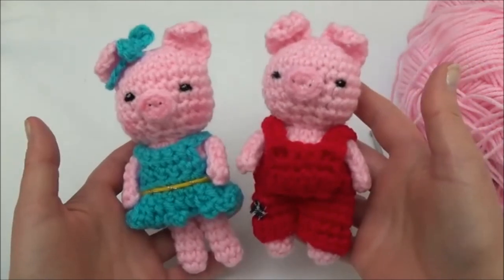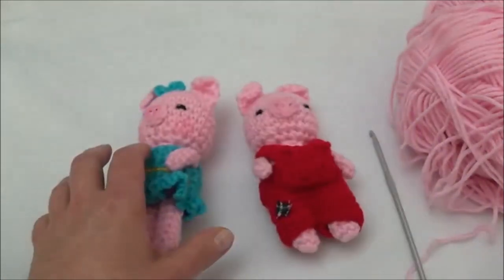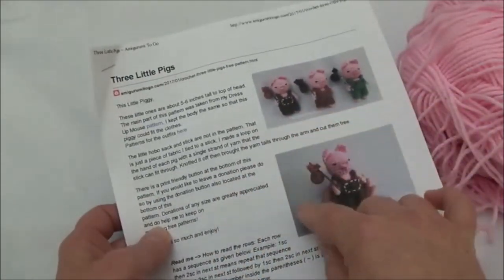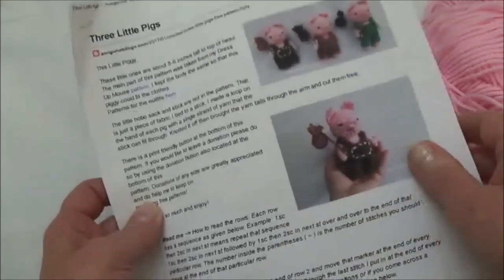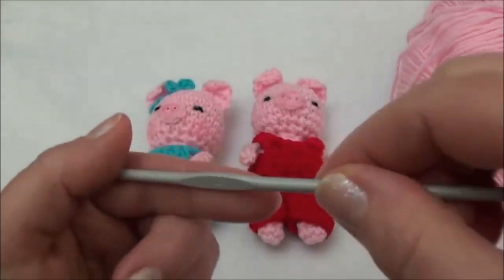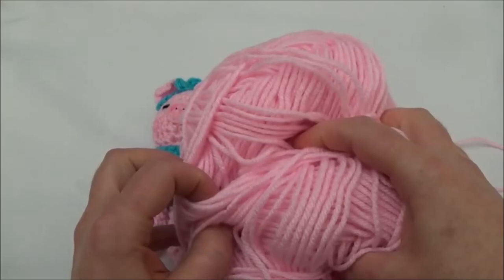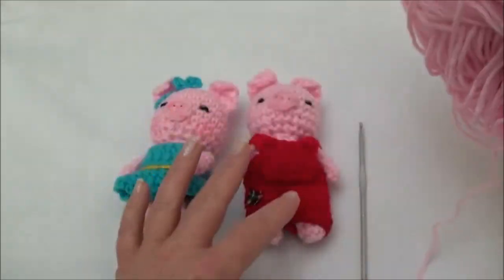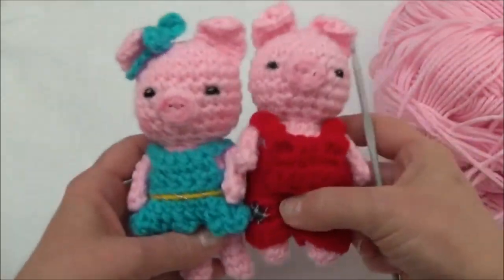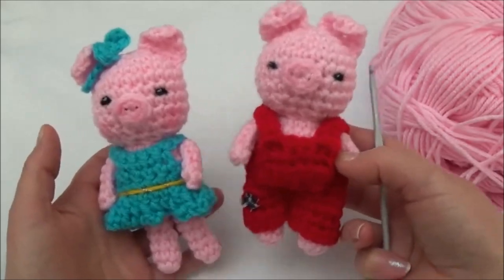Hi guys. Today we're making these cute little piggies. There is also a free written pattern if you don't want to watch a video — you can print it off on my blog. You can find the link to the pattern in the description box below. This video follows along the entire pattern. For these piggies I'm using a size 4mm hook and worsted weight yarn — Red Heart Comfort Yarn. You'll find the color code in the pattern. Feel free to use any hook size and yarn weight you'd like, but to get the piggies this size, use what I'm using. So with all that said, let's get started.